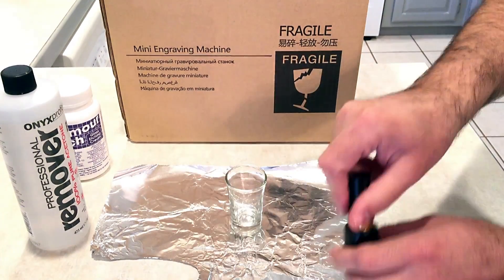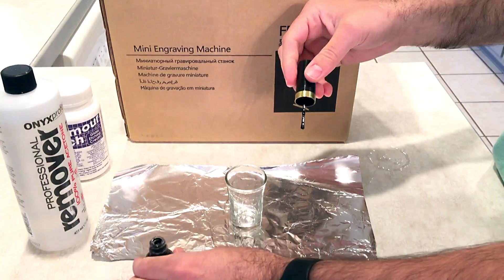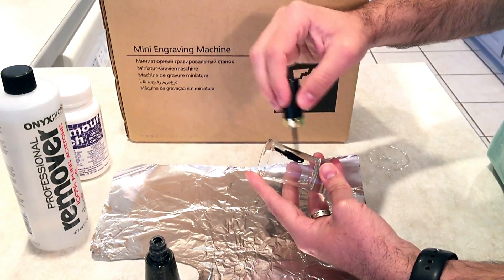While this laser etching machine won't etch on glass directly, it will blast through nail polish. So I'm using this dark colored nail polish you can get anywhere.